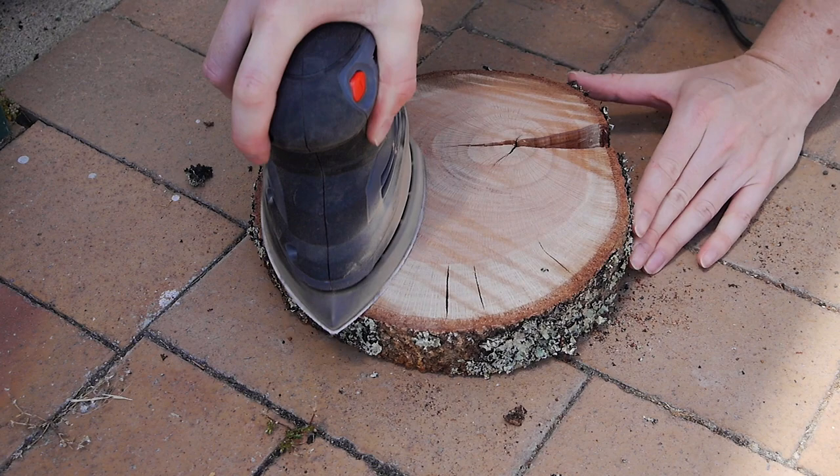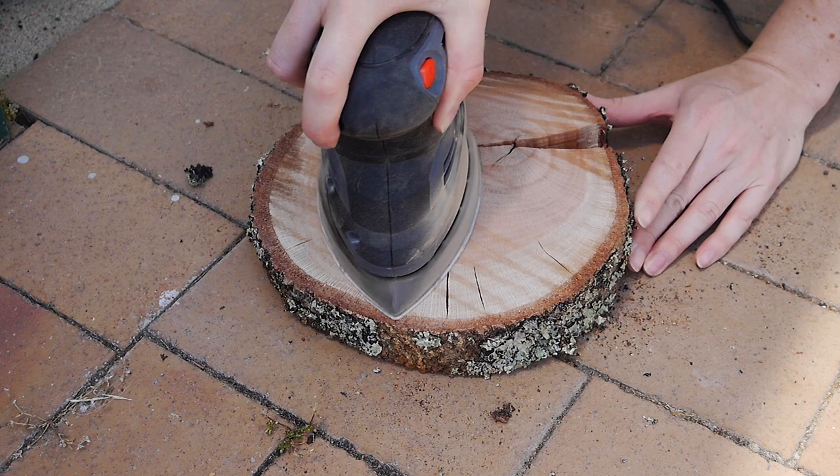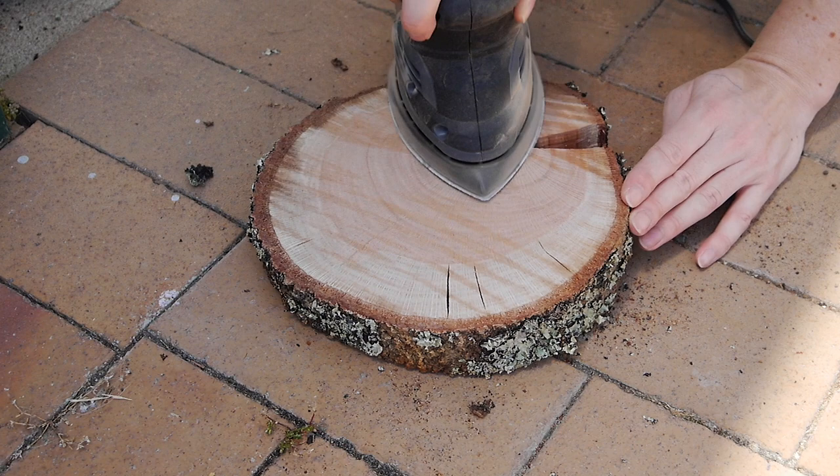The sanding process took much longer than expected and a little bit more elbow grease. The chainsaw grooves go much deeper than I expected, and you do want to flatten these as much as possible for the best final prints.